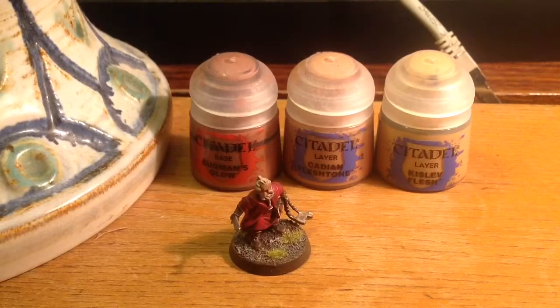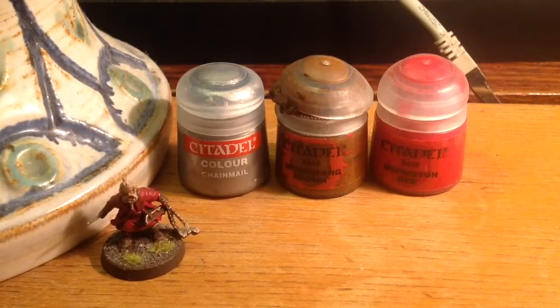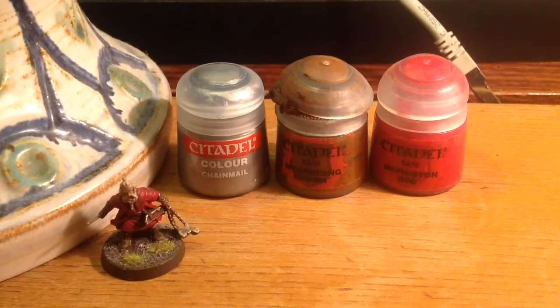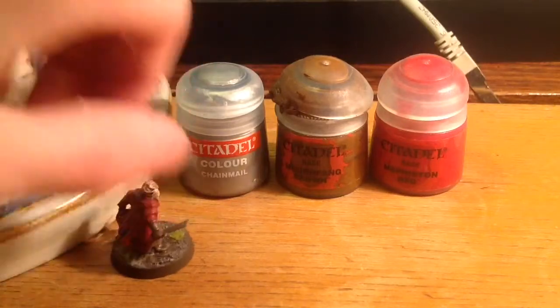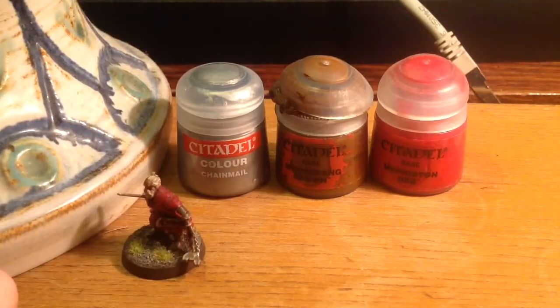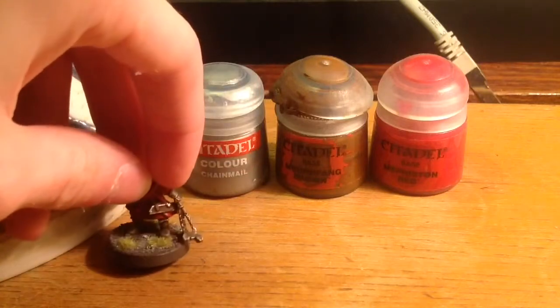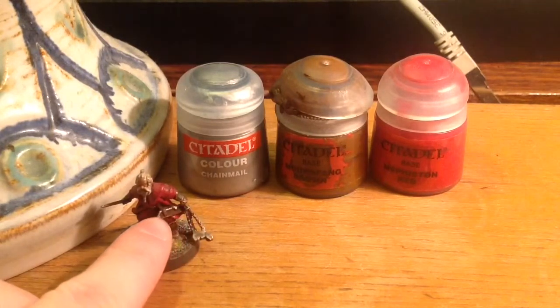For his hair and beard I'm using Pallid Wych Flesh. With these three colors I'm painting his clothes, his weapons, and other parts like his boots. Chainmail I'm using to paint his weapon, his sword, and also that small area. With Mournfang Brown I'm painting his boots and the weapon holder. I also added a little Chainmail on the edges just to give it a bit more feeling.